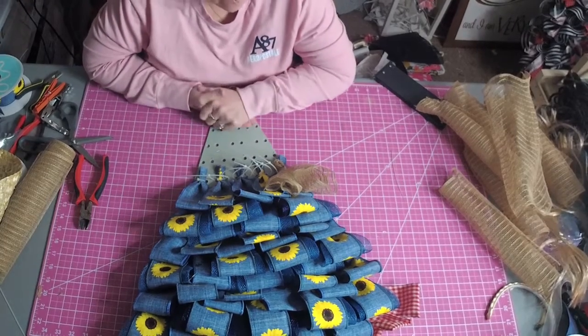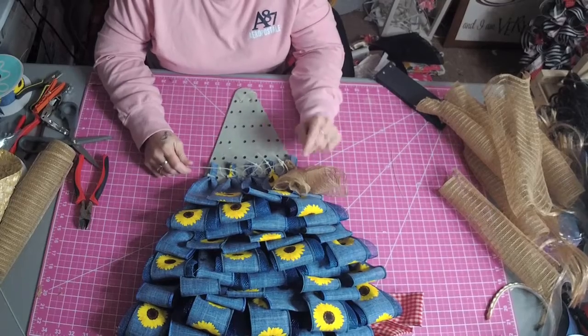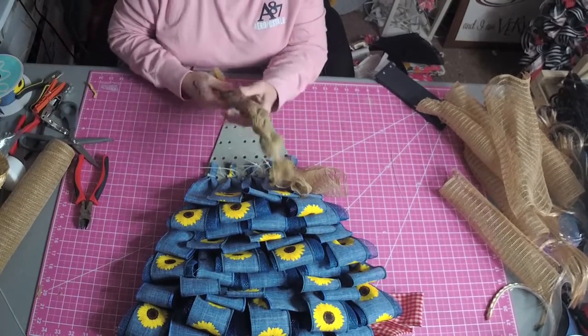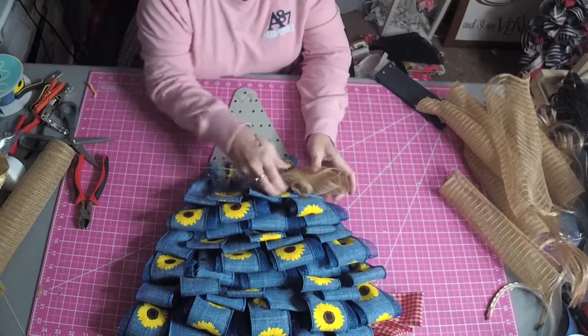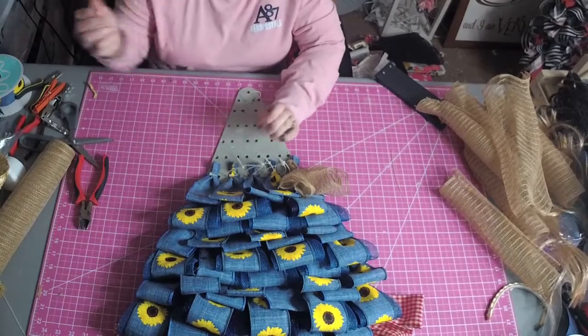Hi, welcome back. Another way you can make hair is with deco mesh. I did do a braided tutorial with fabric mesh. This is just a poly jute, and you can do this with any mesh you want.